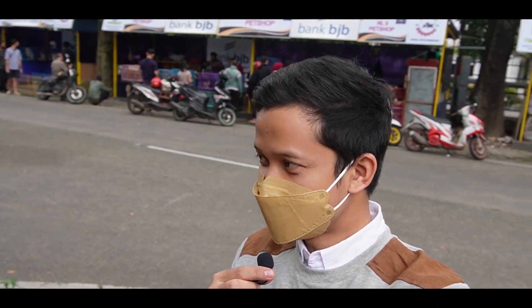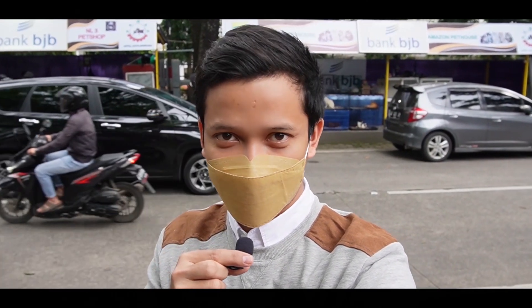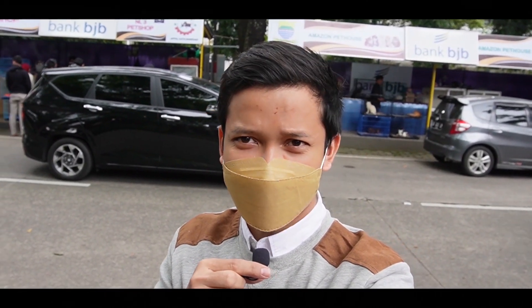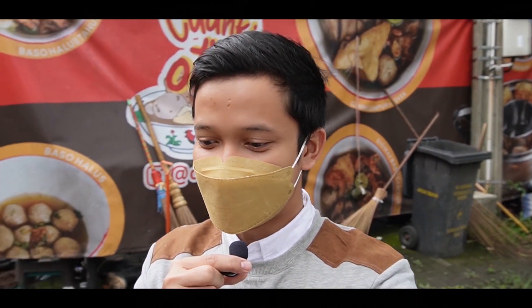Oke teman-teman, kembali di channel aku, Henry Herman. Kali ini kita sudah ada di tempatnya, di jalan OTW Regiman Bandung. Kebetulan aku pakai masker hari ini karena kurang enak badan. Kita ke sini karena mau lihat update, mau tahu kucing apa yang lagi banyak dicari, yang lagi hits banget.